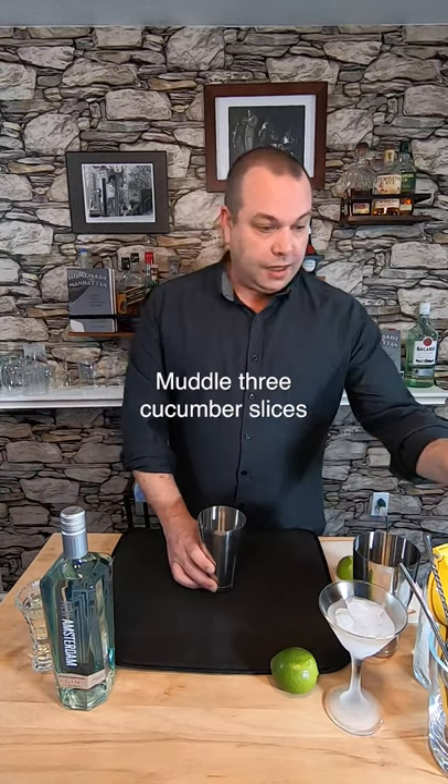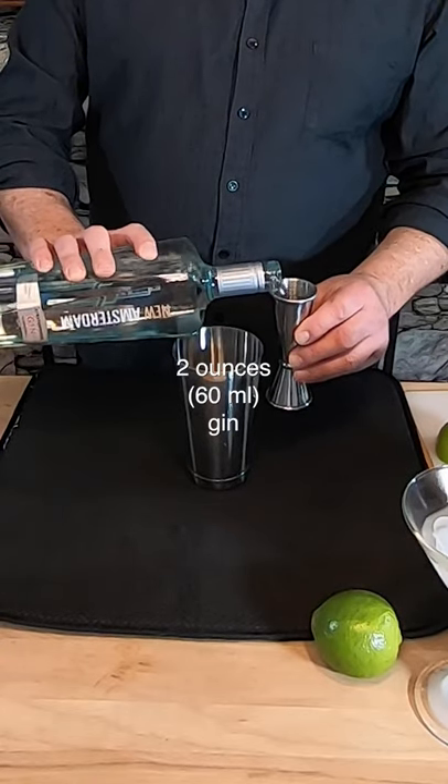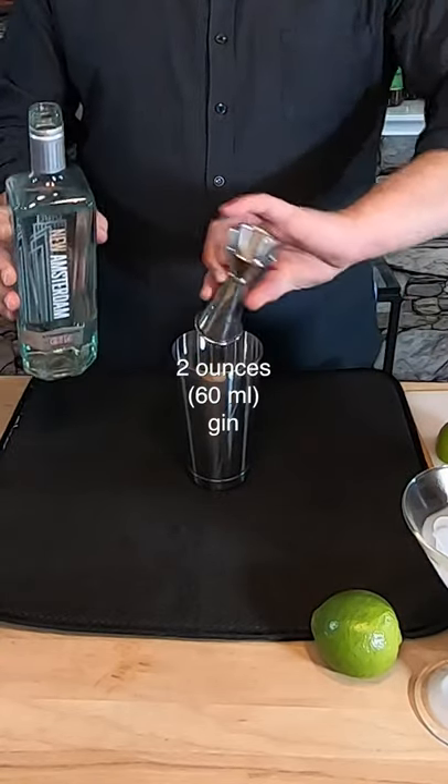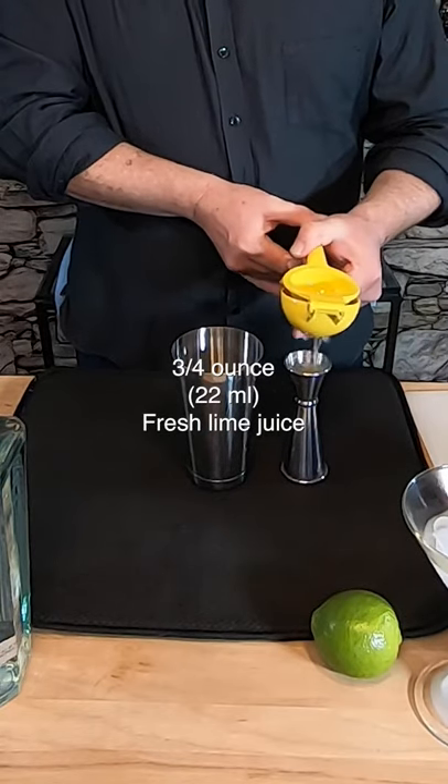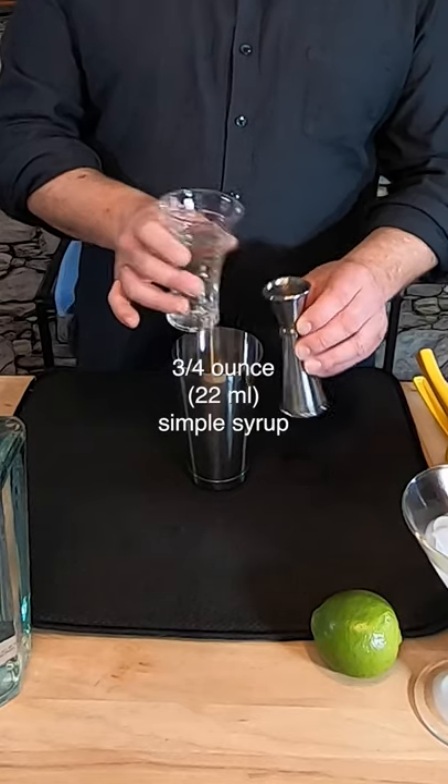I'm gonna start by just throwing some cucumber slices in the tin and muddling them. Next I'm gonna add two ounces of New Amsterdam Gin. Now we're gonna add three quarters of an ounce of lime juice. Let's match that with three-quarters of an ounce of simple syrup.